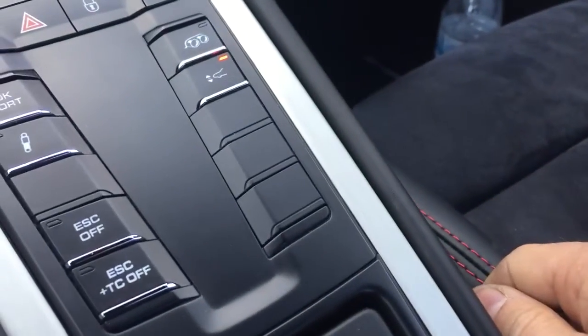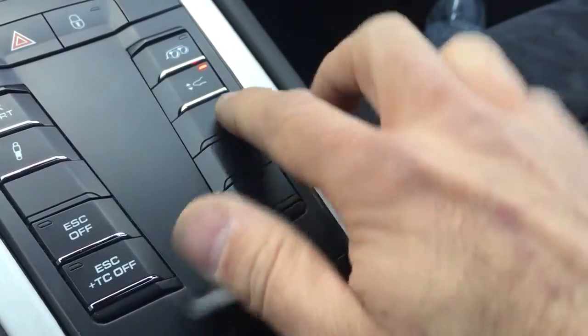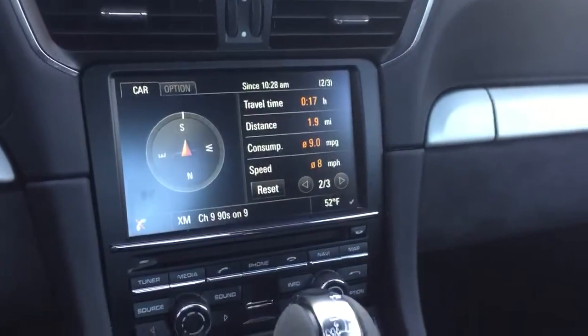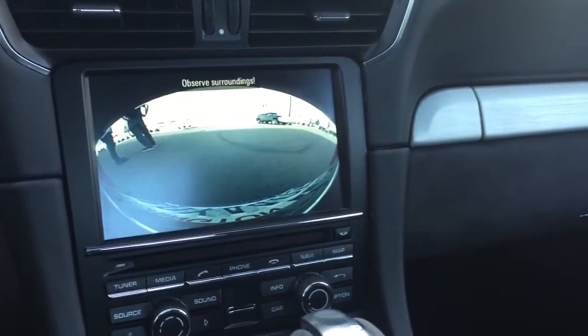There's no visible modification to the button — we've just worked some magic on those. You can see these blanks normally don't do anything; we convert them into buttons and make them click. Now for the backup camera — I'll go ahead and put this in reverse and see what that normally looks like.